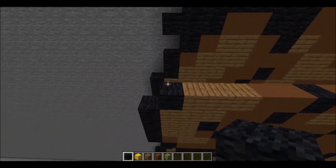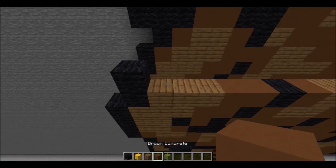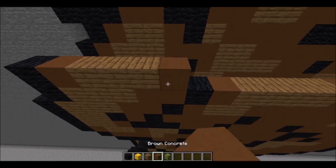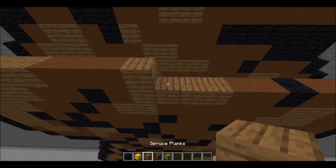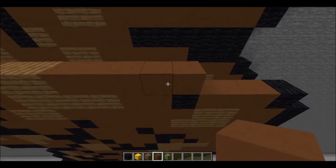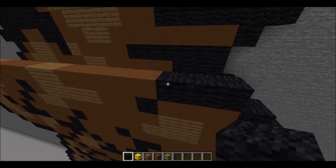Next layer is just built upon starting with 1 piece of black wool, followed by 1 piece of brown concrete, then 3 pieces of spruce plank, 3 pieces of brown concrete, 2 pieces of spruce plank, 5 pieces of brown concrete, then 3 pieces of black wool.